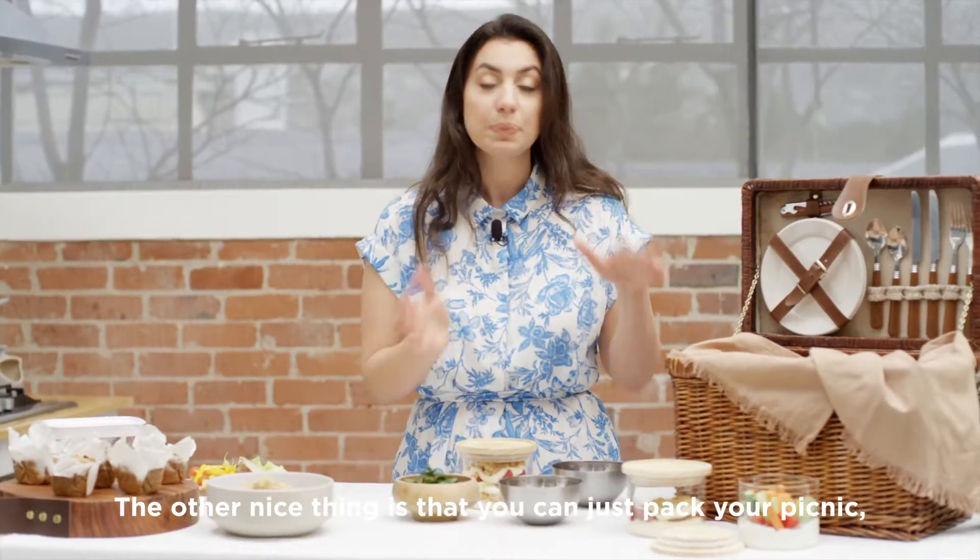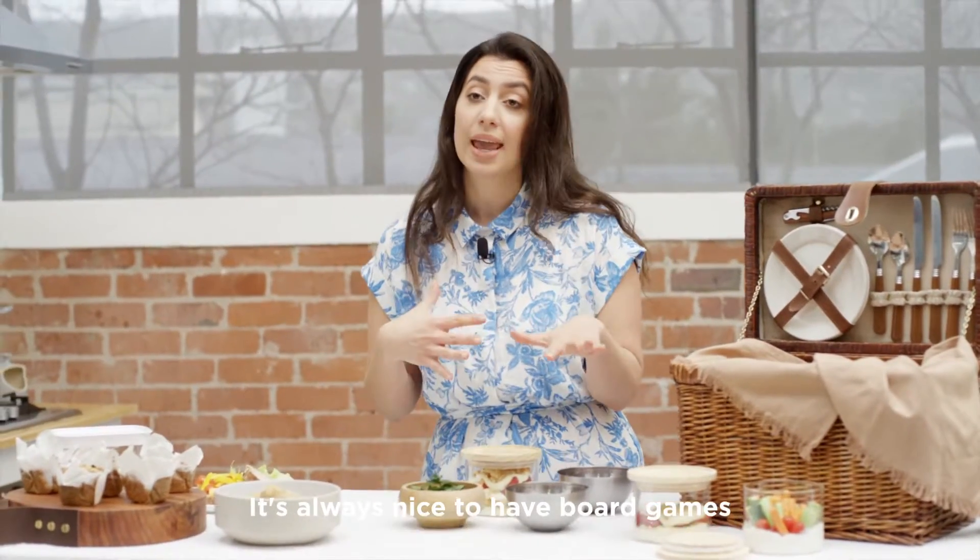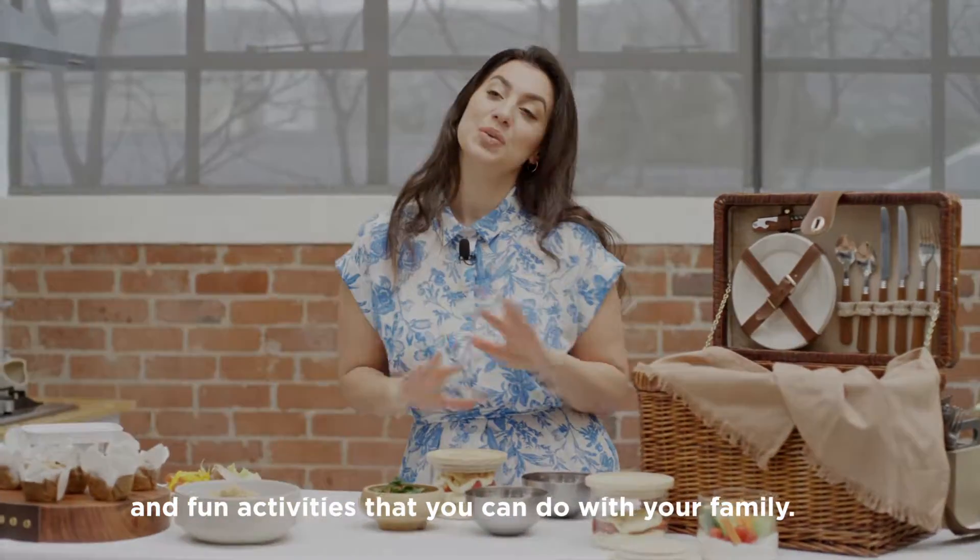The other nice thing is that you can just pack your picnic, make sure there's a nice beautiful big blanket for all your friends and family to enjoy. It's always nice to have board games and fun activities that you can do with the family.